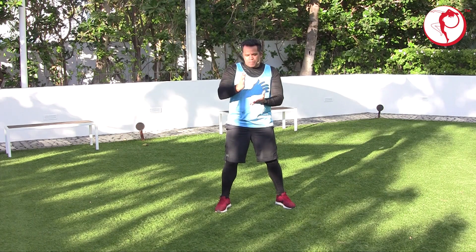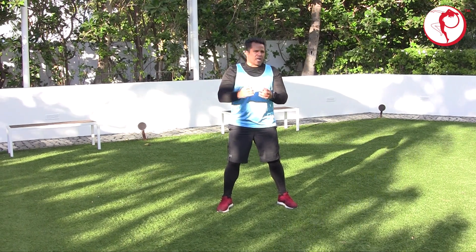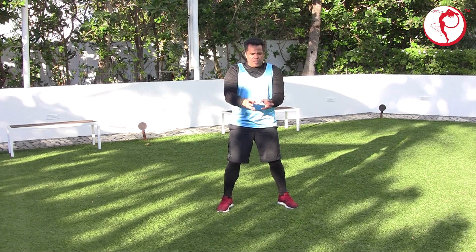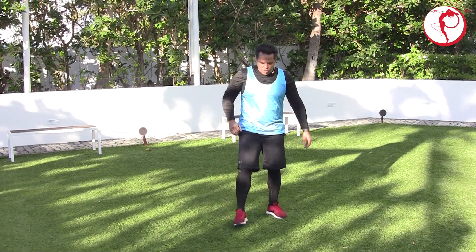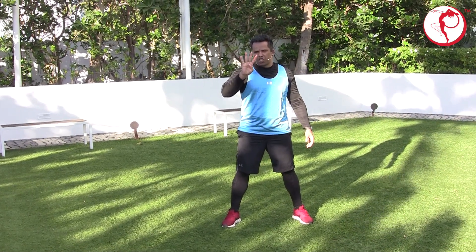So now I'm going to show a basic way to turn to both sides. The capoeira footwork is very complicated, but for now we're going to do the simple way just to move around and face your partner. We're going to do a count of four and we're going to change directions.